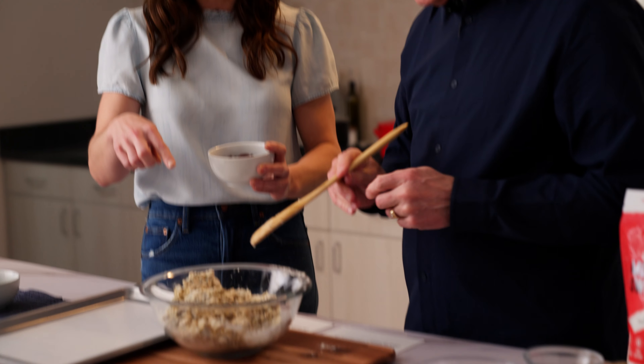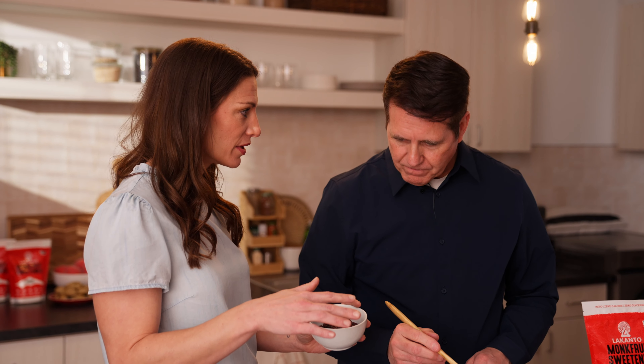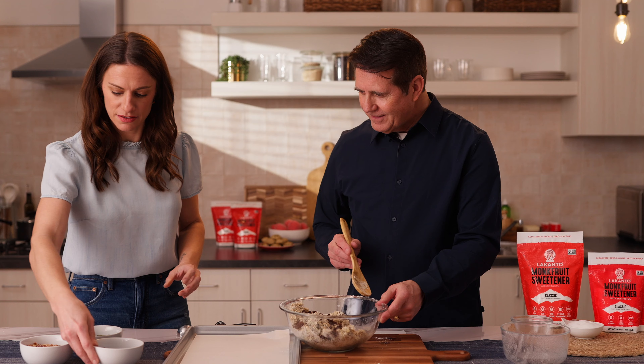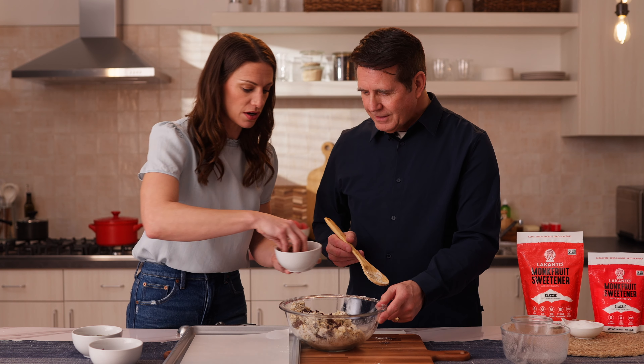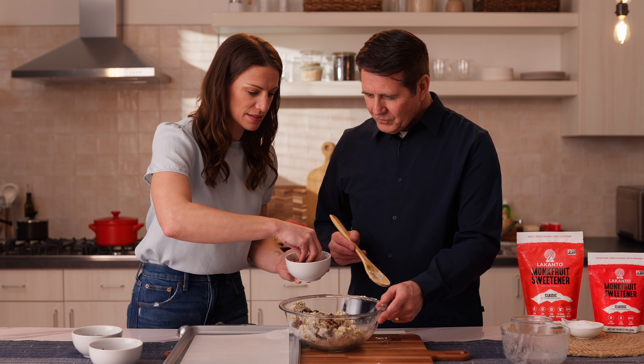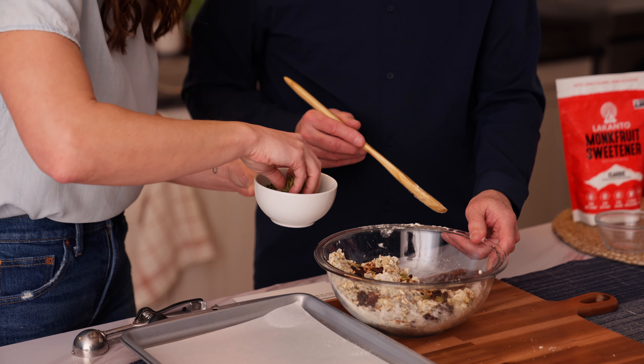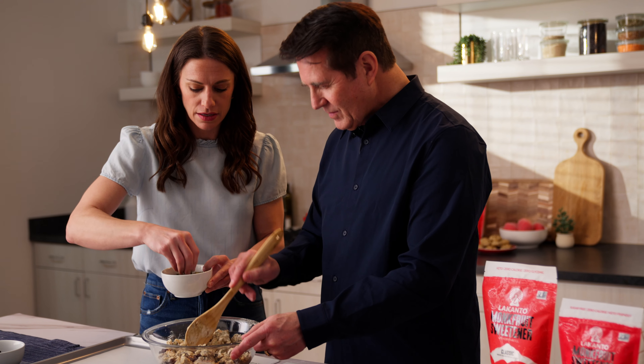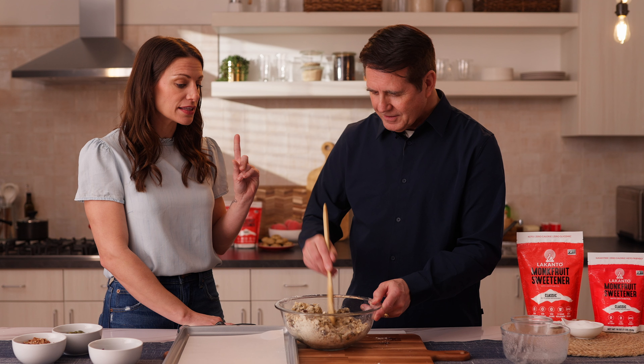Are we throwing these in? Let's do that next. We've got some raisins, walnuts — if you have a nut allergy don't use these — and then we have pumpkin seeds, which are amazing. Sunflower seeds would be good too, just different seeds you can throw in. This sugar replacement performs just like regular sugar, and I can't wait to taste it.